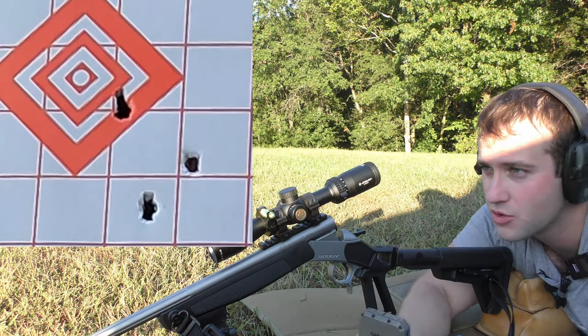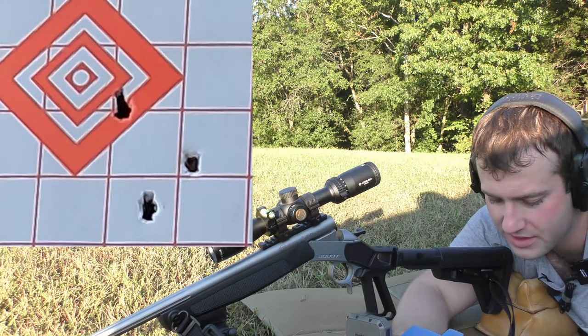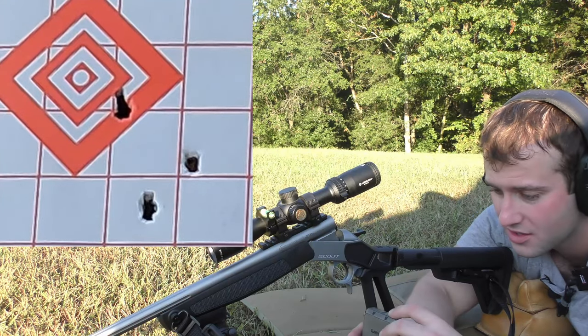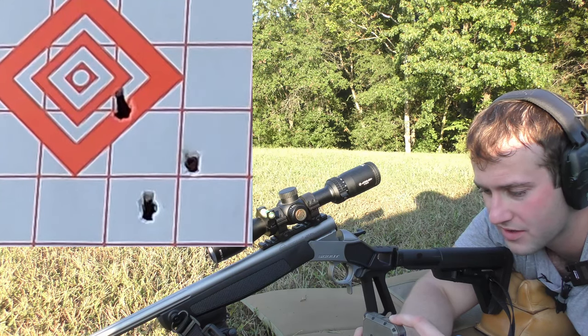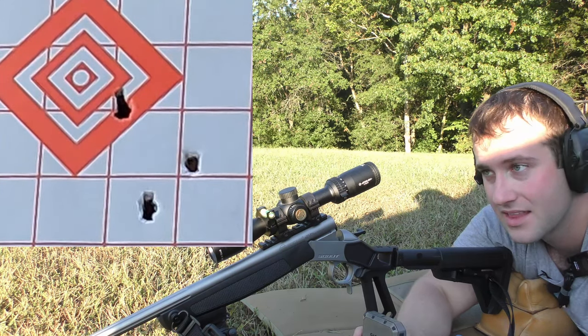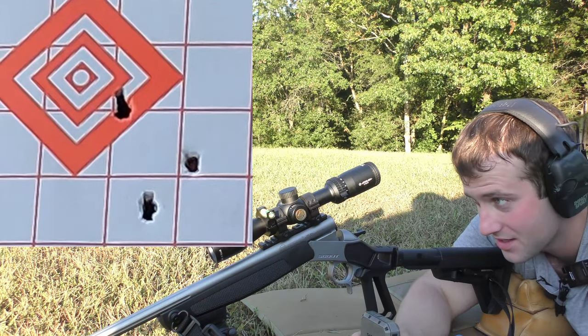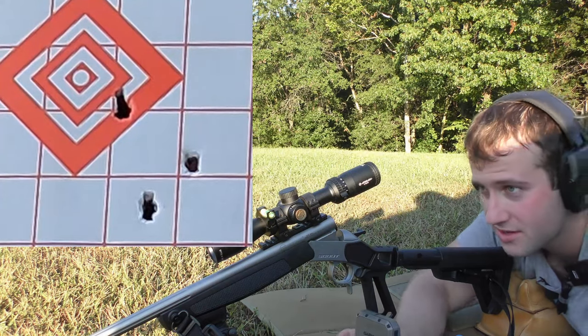We're going to move on to the next load: 45 grains of Vihtavuori N555. This was again on what may still be a fouling barrel — I'm not sure how many rounds it takes. Regardless, we're going to move straight into the next group.